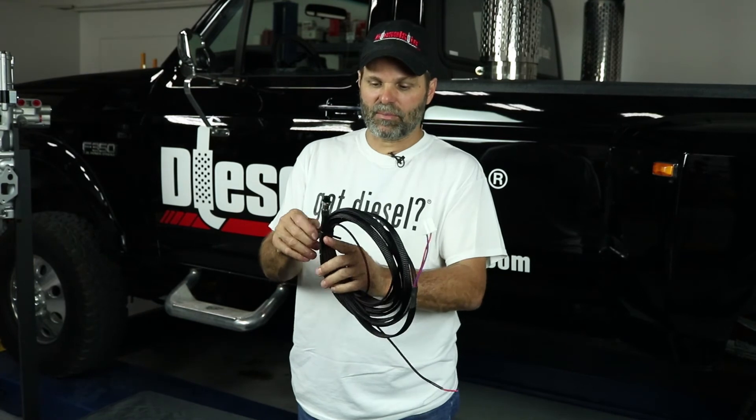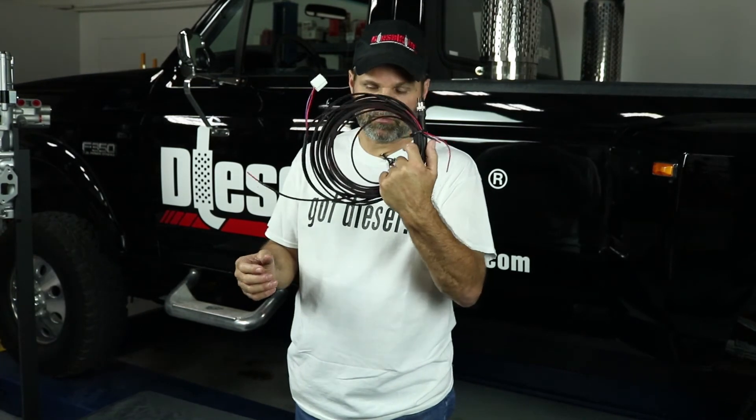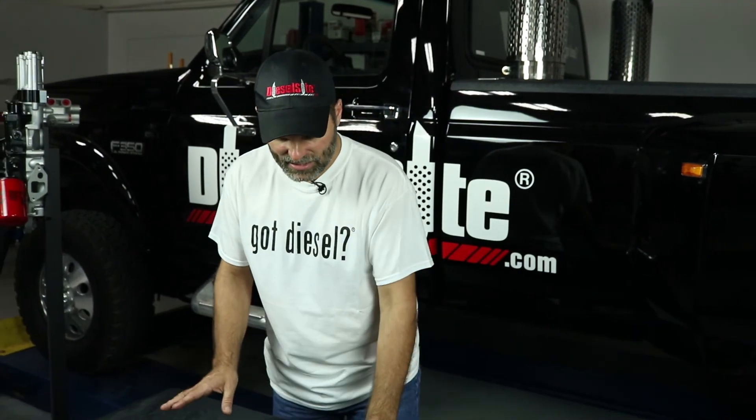You'll have one wire that goes to the positive on the fuel pump, and then you'll have a positive and negative for the battery for power. That's it as far as the install.